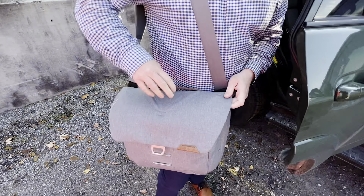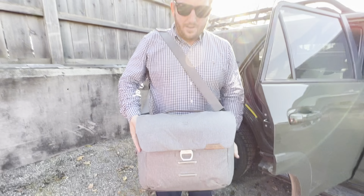End of season update for the Canon R6 kit. Everything actually fits in this Peak Design Messenger — my entire wedding day, all in here, with the exception of a light stand which I leave in my vehicle.